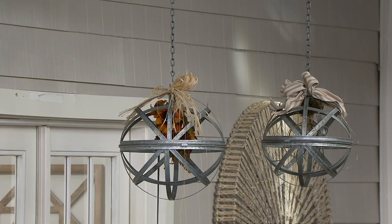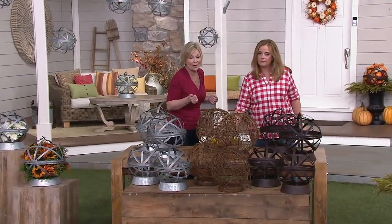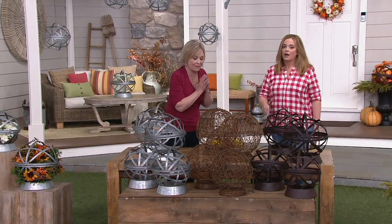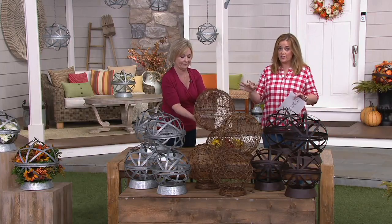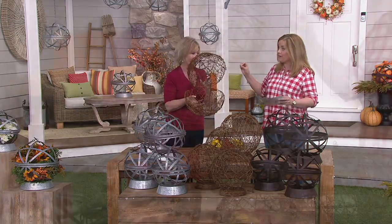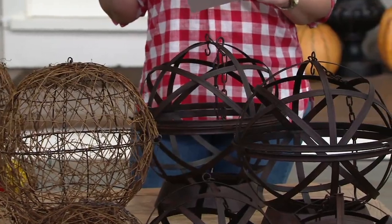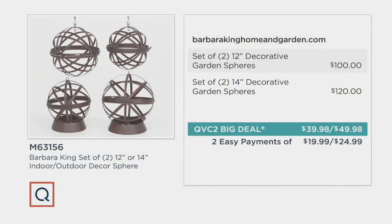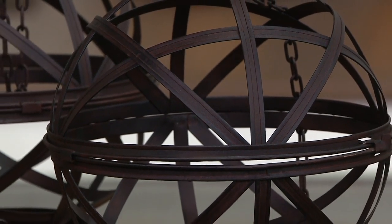These spheres are very on-trend, showing up in so many magazines. Barbara loves being ahead of trends and seeing customers' photos of how they use them. Looking in magazines and online today, this is a very on-trend item in home and outdoor decor — but it's three figures everywhere else. The 12 inch set of two retails for $100 and the 14 inch set retails for $120, but here the 12 inch set is $39.98 and the 14 inch set is $49.98.